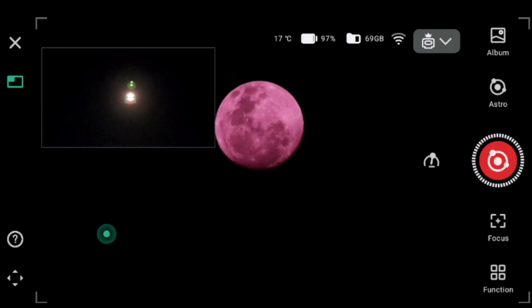Once you have opened your Dwarf Lab app, you want to tilt the Dwarf 3 to the moon — this makes the alignment process much easier to deal with. Right now there are two screens: one is a wide angle and one is the telescope. We want to select the telescope one and align that with the moon, which is just below the crosshair.